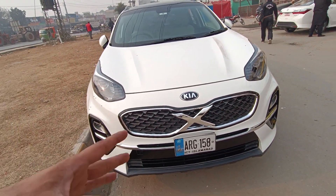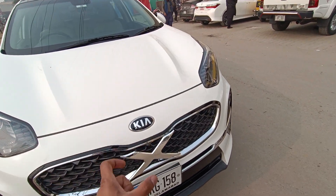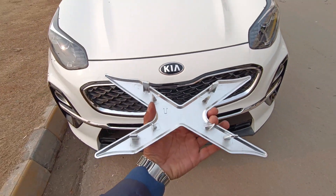This is the KX5. You put it on the X-Style logo — this looks more beautiful. This is a simple chrome logo.